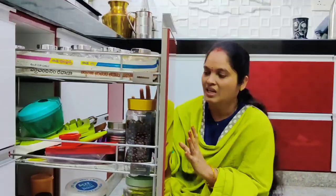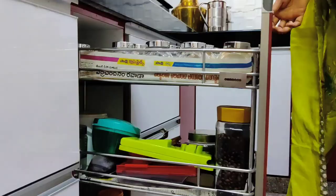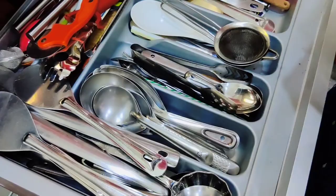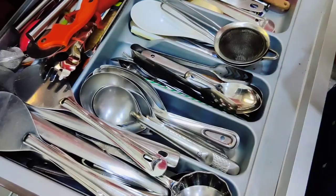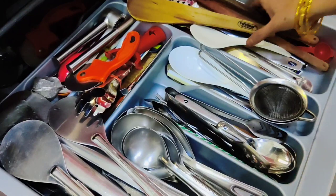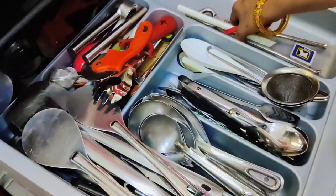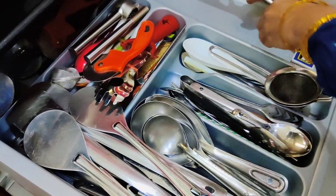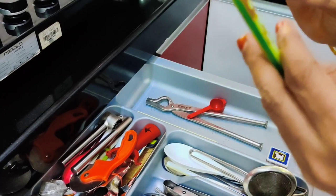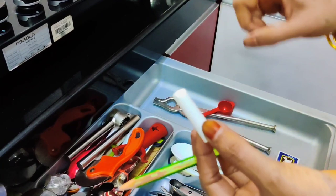I will clean it up and wash it. I will keep the oil in the kitchen. Are you ready to clean it? I am going to put a piece of paper in my kitchen.